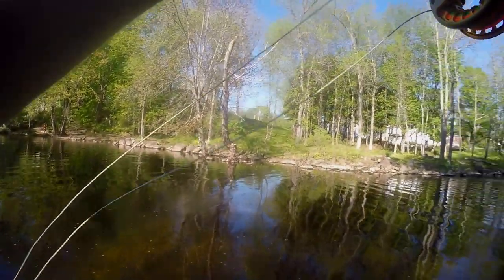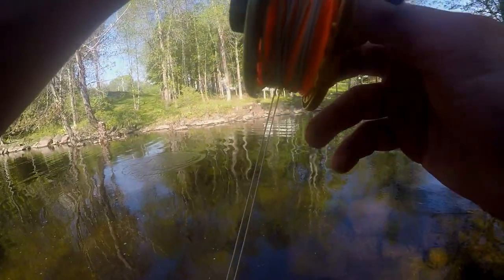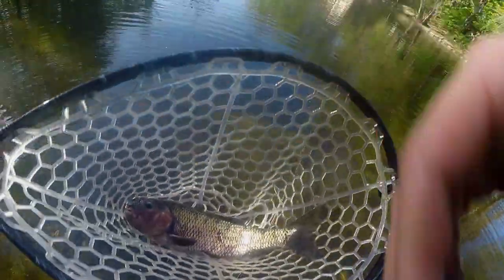Oh I got him - another sucker! There's like a sucker dead over there, it's like a whole mound of dirt. That's probably the biggest sucker I've ever caught - that's not a smallmouth. I didn't even notice this stuff.